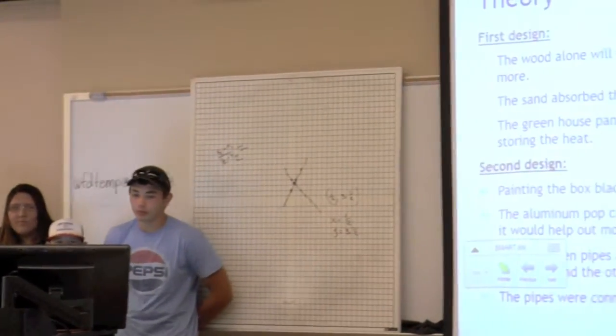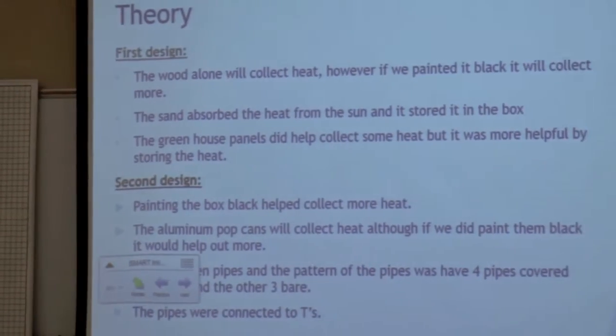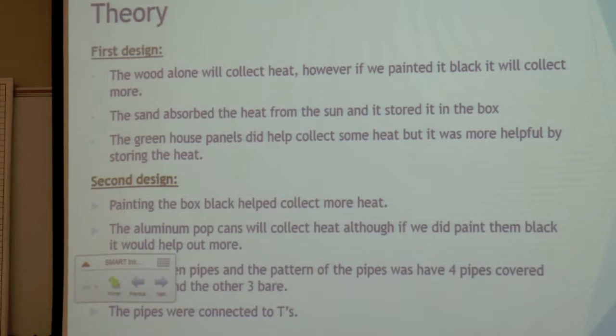Our first design — the wood alone will collect heat, however if we painted it black it would collect more. The sand absorbed the heat from the sun and stored it in blocks. The greenhouse panels did help collect some of the heat, but it was more helpful for storing the heat.